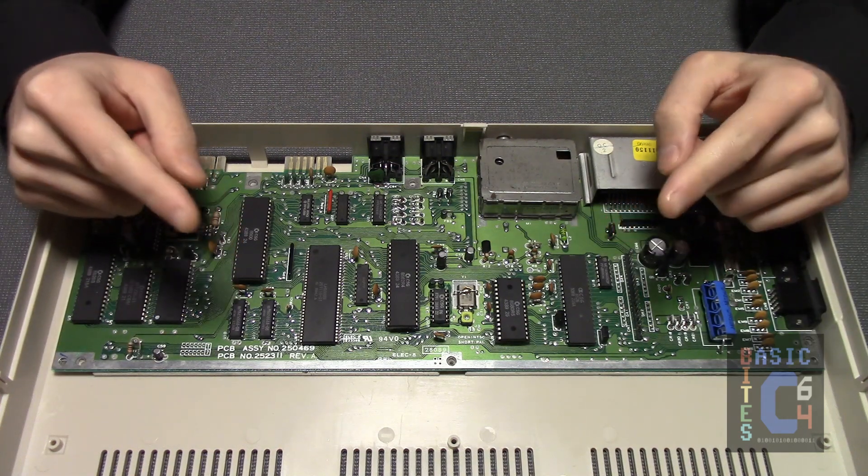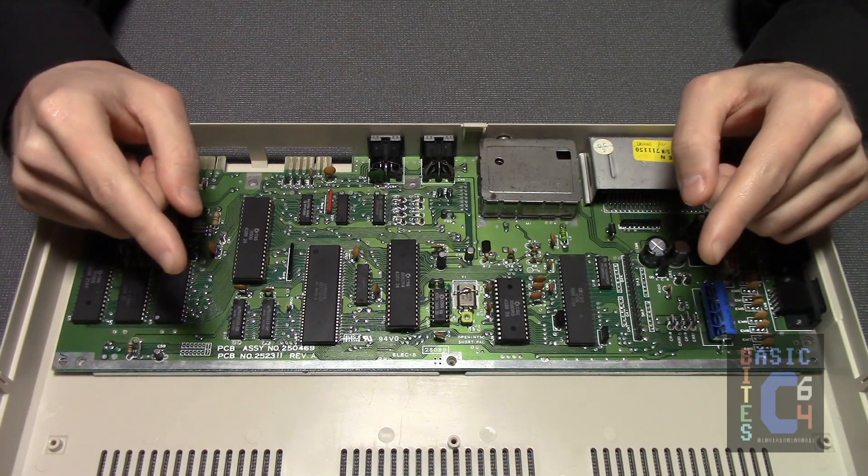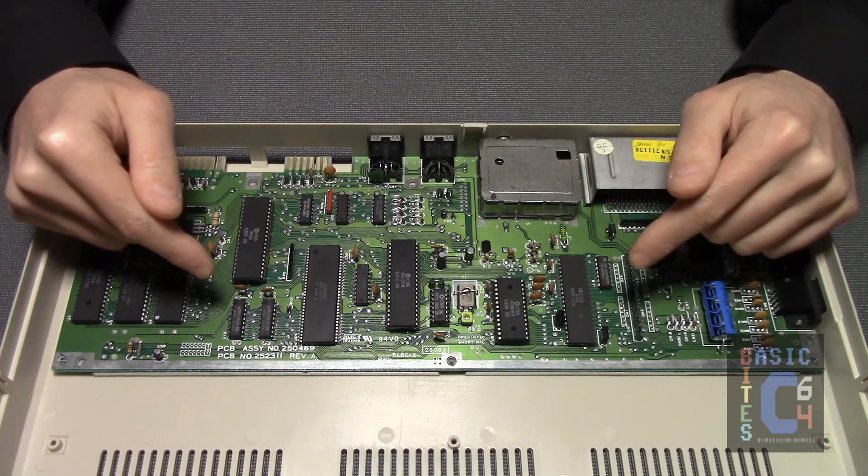This is the board that you will find in the majority of 64Cs, as it was developed in 1987, and then saw the computer right through to the end of its run during the 1990s.